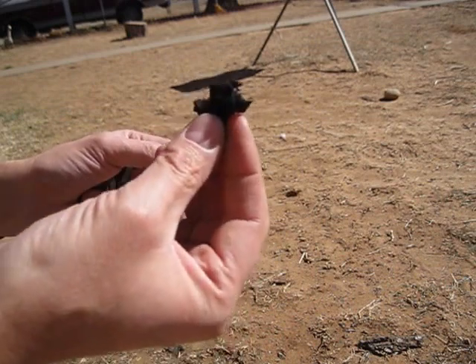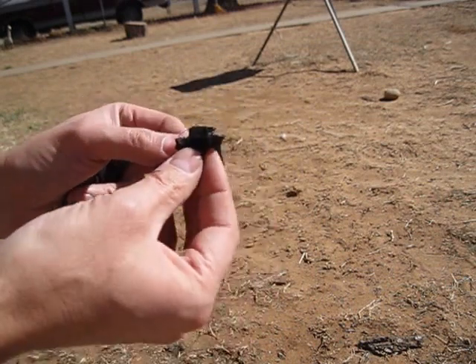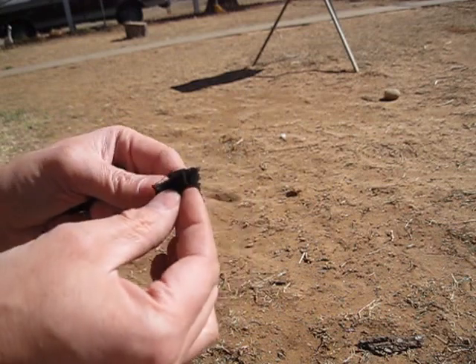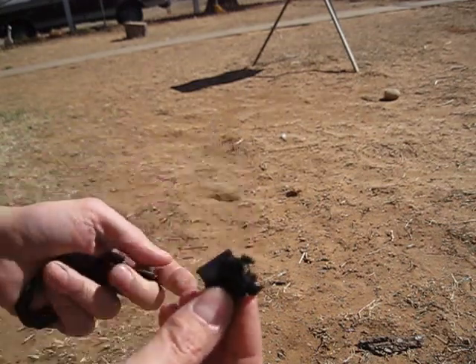Put it in the can with a little hole in the lid and you cook it until it's black. Then when it's cool you open up the can and you've got char cloth.